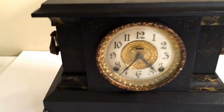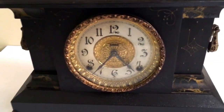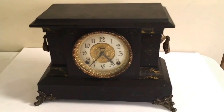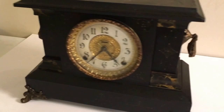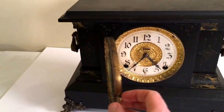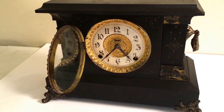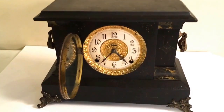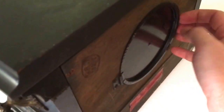Here we have a nice vintage Ingraham clock with some cool ornate features. I don't have the key for it, but I got a key from another clock, wound it up a little bit, and as you can hear it is working. I'm not sure about the alarm or the chimes, but I wanted to go ahead and demonstrate what they sound like.